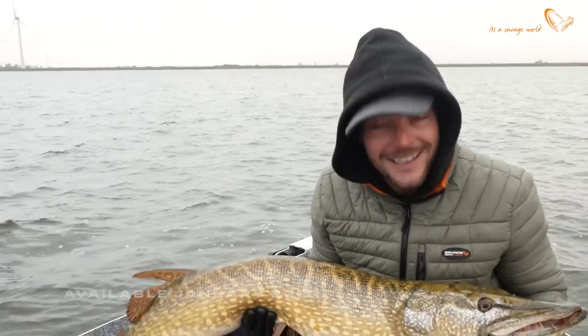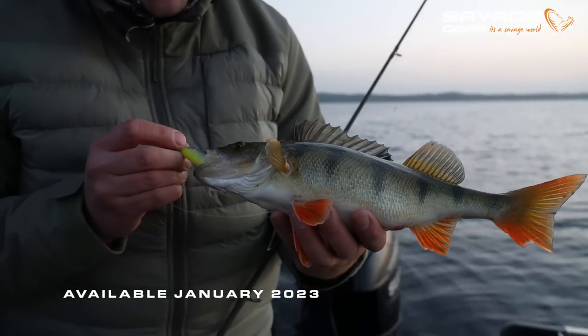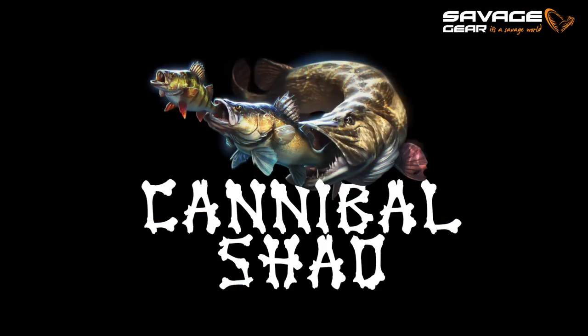So we're going to pack our stuff up and head back home. We had it all — a lot of rain, a lot of wind, and flat calm conditions. We caught Pike, Perch, and Zander as well. Pretty awesome day, and it proves that you can catch basically anything on the Cannibal — the revamped Cannibal, the legendary Savage Gear bait, now out with new colors and bigger sizes. Subscribe to the Savage Gear YouTube channel. Thanks for watching guys, and see ya.